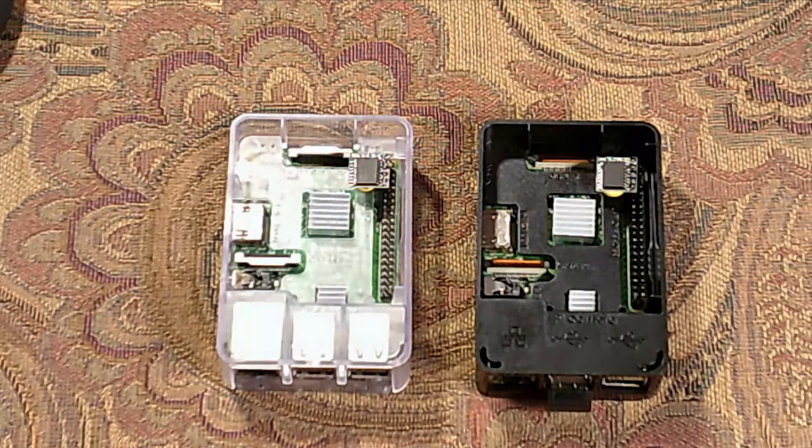Good day, welcome to KingWilliamsEverything. Today I'm going to start part one of a two-part series on installing a real-time clock on your Raspberry Pi 3.